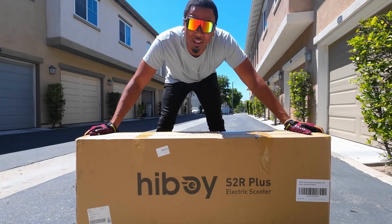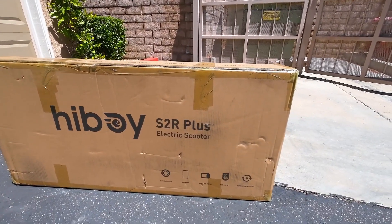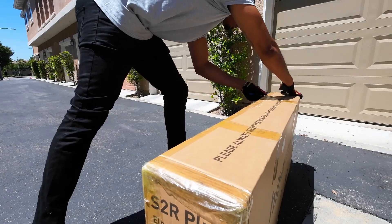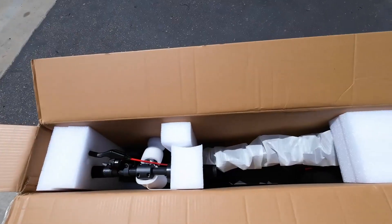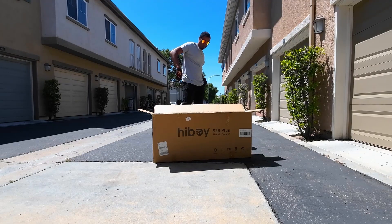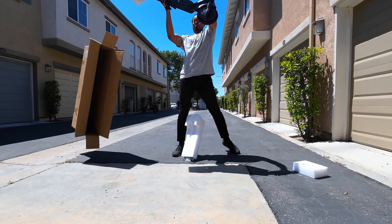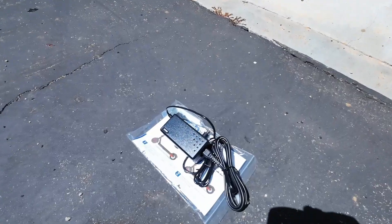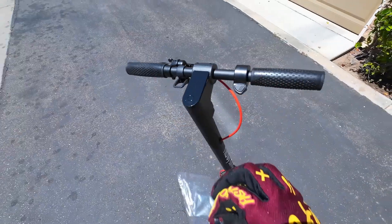What's up guys, we're doing another review. This time it's not an e-bike, it's actually an e-scooter. This one's by a company called Hiboy — this is the S2R Plus electric scooter. Let's go ahead and open this up and see what's inside. It looks like we're not going to have to do too much assembling — nothing too crazy. Check out the small charger it comes with, super tiny.